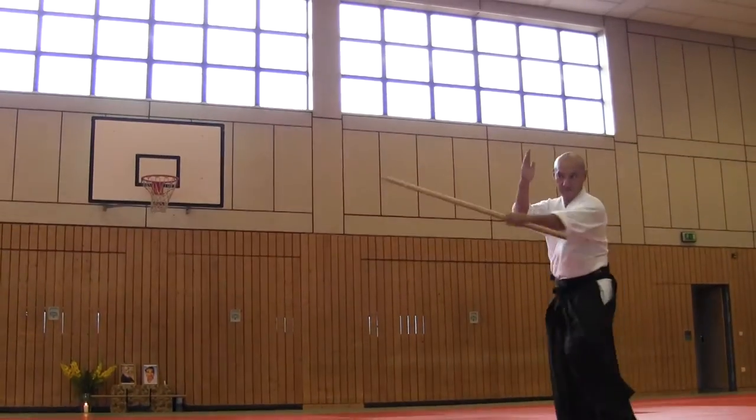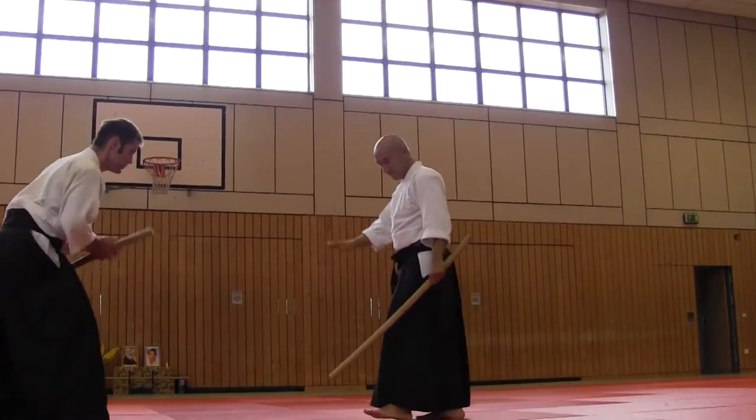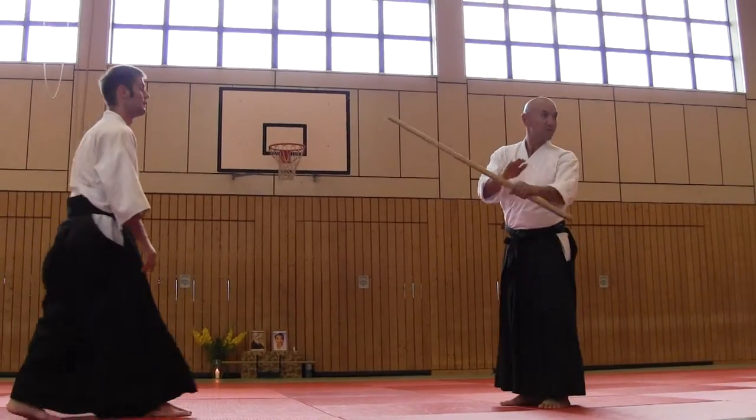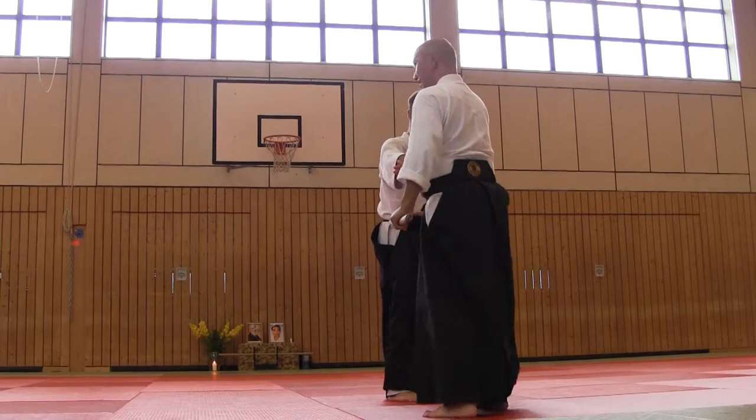This is the first seat of the Ken Mochi. It's clear how to do the Kentai Ken.